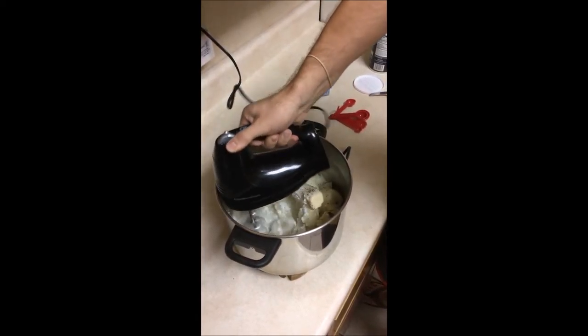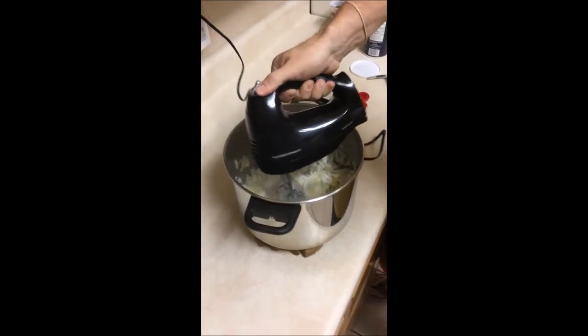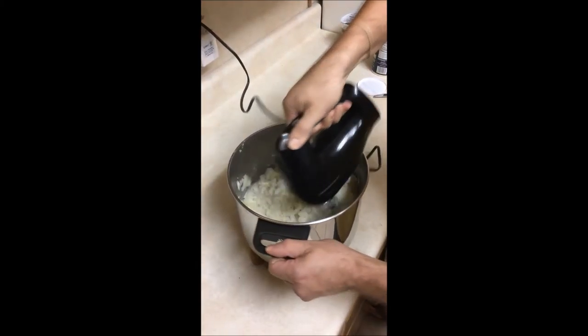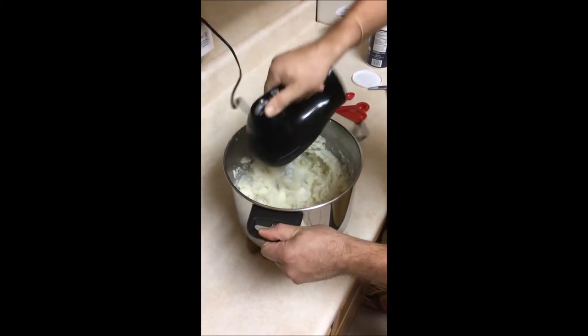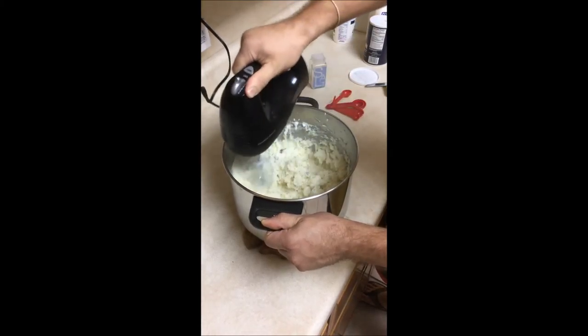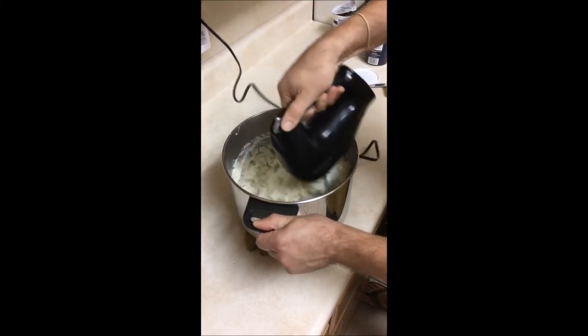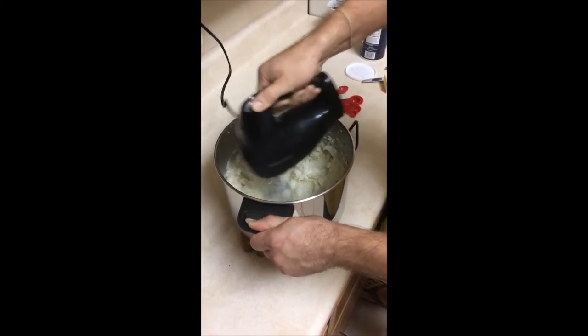Once all the ingredients are in, it's time to mash the potatoes. In this video I'm doing this with the electric mixer. You can mix for longer and even add a little more milk if you like smoother mashed potatoes. I like mine just a little bit clumpy, so I'll mix mine just enough so that they're mashed but still have lumps in them.